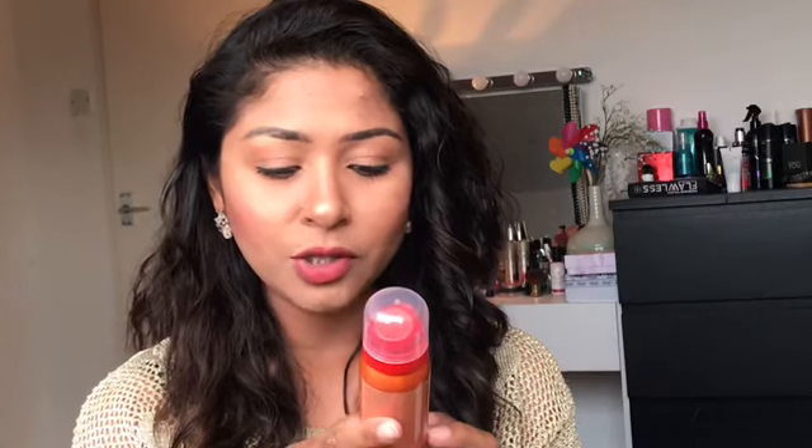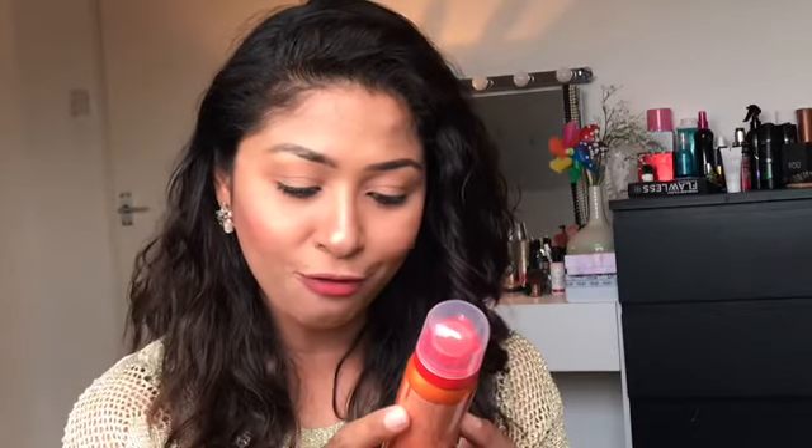Next product is from Rituals — the Rituals of Happy Buddha. 'Smile and the world smiles back.' It's a happy foaming shower gel in sweet orange and cedar root. I don't normally like woody scents like sandalwood, and this one has cedar root, but combined with the sweet orange I actually liked it.